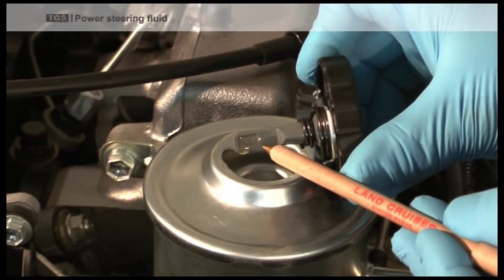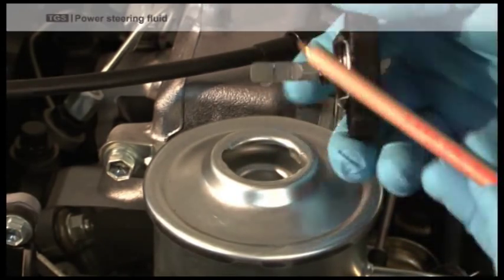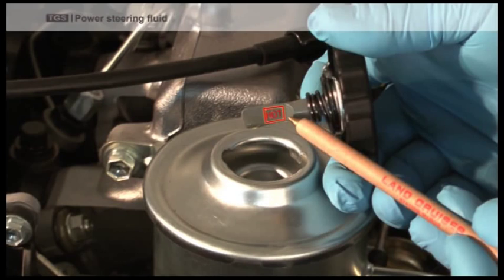If the engine is cold, refill to the cold level. If the engine is hot, refill to the hot level using the correct fluid type.